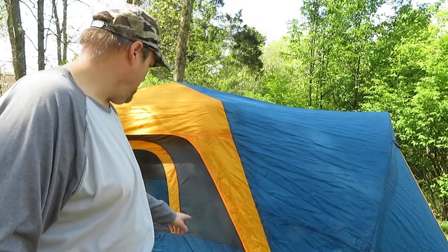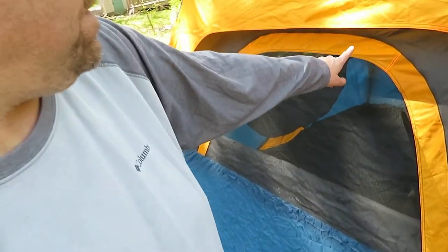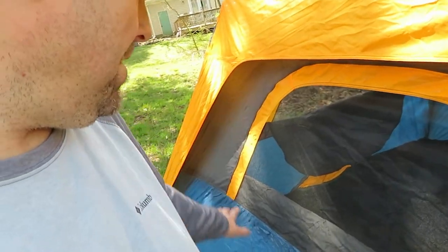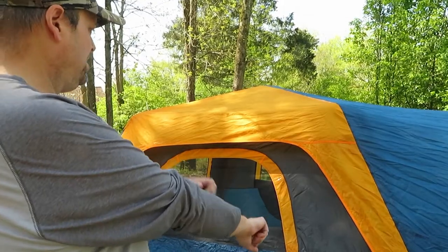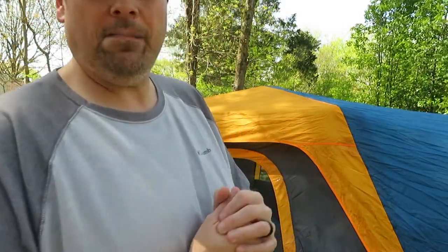We got the seams done — I've got everything sprayed down, all the main seams on it. You can see all down through here and all around it. This part didn't need it as bad, but I definitely wanted it done, even up under the canopy area. Rain does blow up under your canopies. I've got all the sides done and now I'm going to let it dry all afternoon, then take the tent back down and put it up.